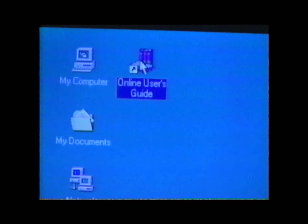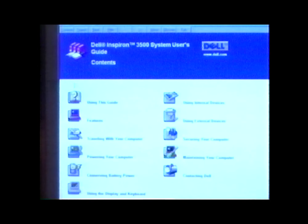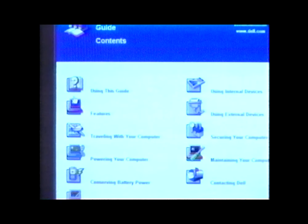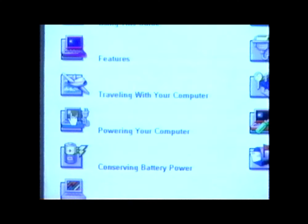Double-click the Dell System User's Guide icon on your desktop. This help file gives you all the information you need to use the computer. Because the user's guide is on your hard drive, it's available to you wherever you go.